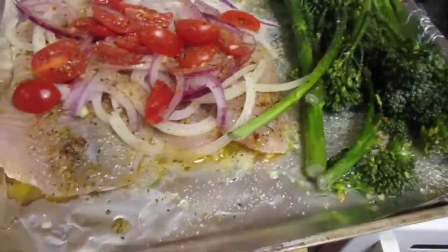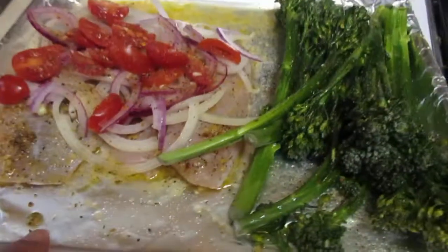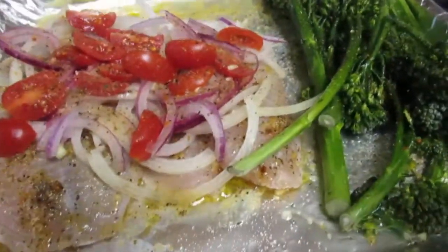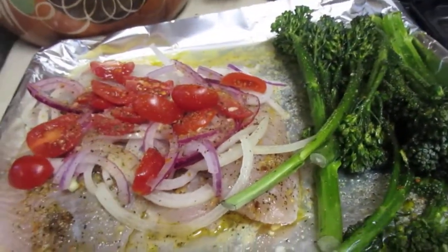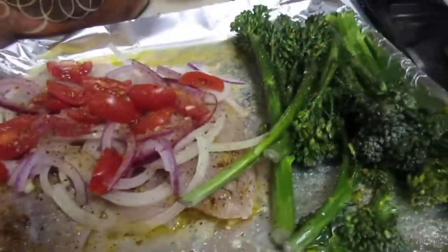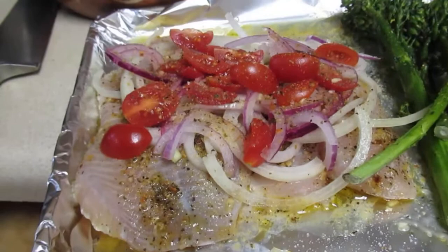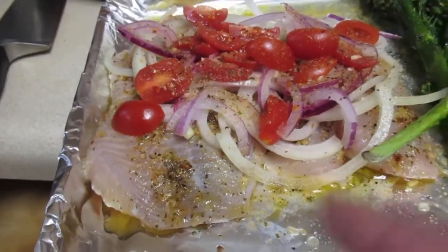Hi everyone, I just wanted to show you real quick how I'm going to be baking my tilapia. I have my broccoli on the side — I don't care if the flavors get commingled, but usually you would separate them. I have my pieces of tilapia here.